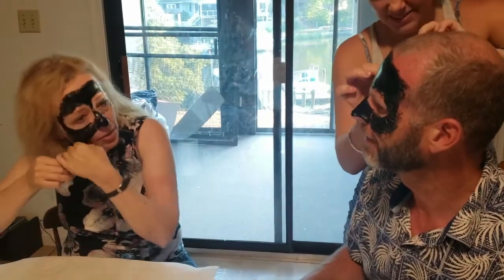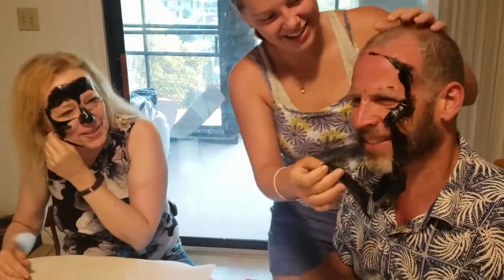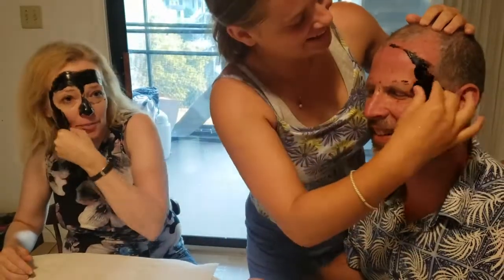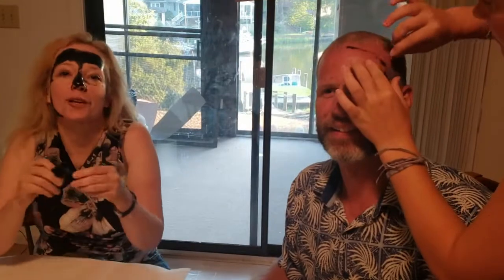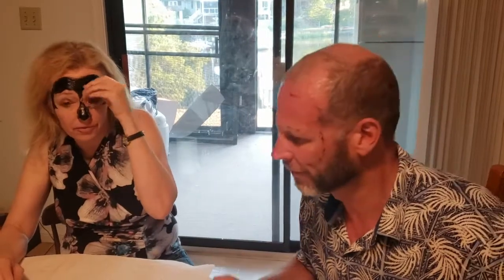So I'm peeling it off and this is actually pretty good — coming off almost in one piece, this is almost perfection! It's technically like latex, you know, just peeling right off. That wasn't too bad at all. I'm not in any pain — it's not as bad as getting your eyebrows waxed. My skin feels nice and soft now.